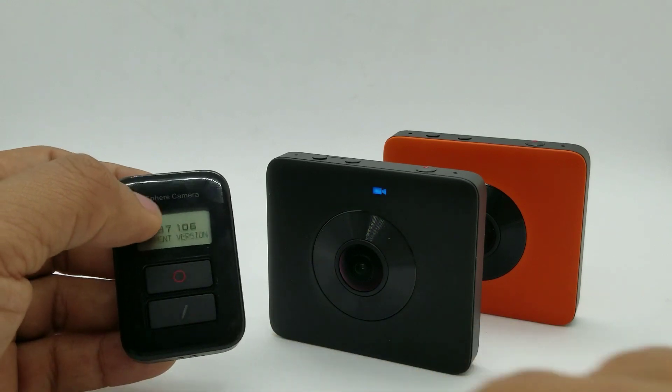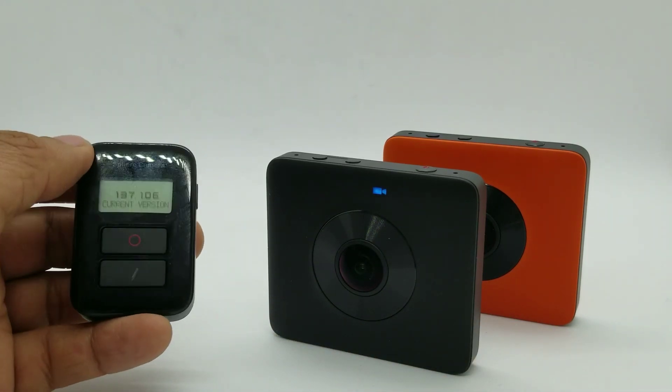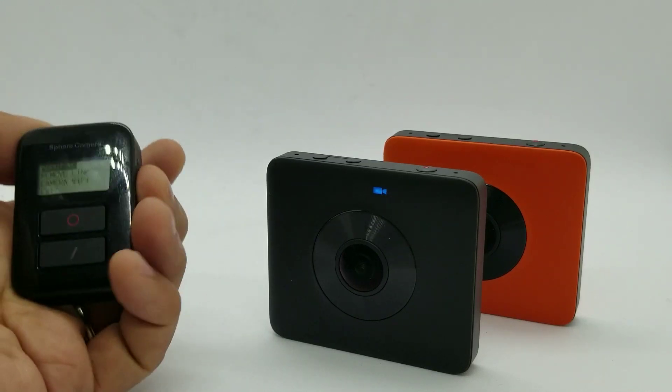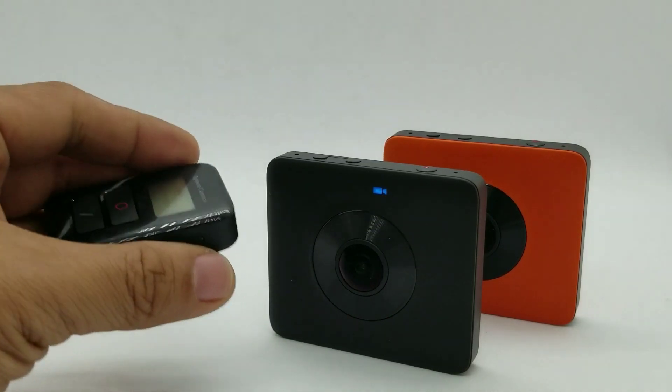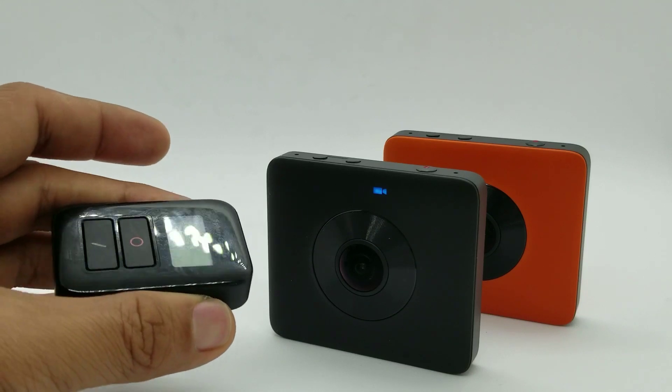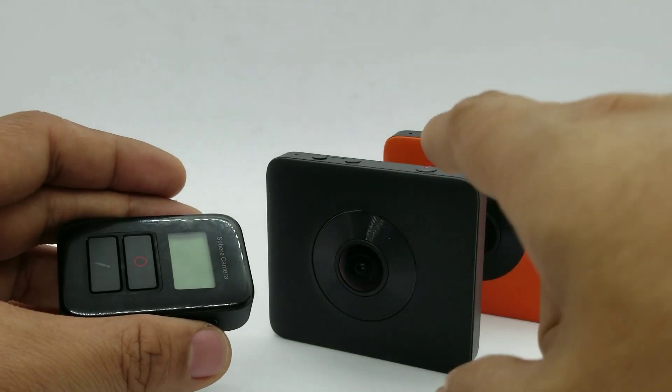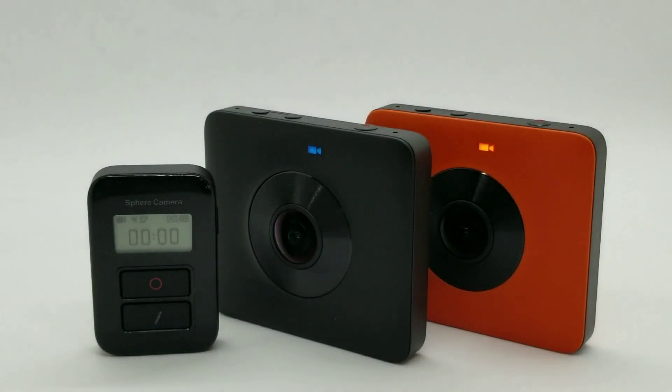You can also turn off the camera remotely by pressing and holding the power button. That turns off both the remote and the camera. Special thanks to Jason Wang for sending me the remote and to Michelle Mendez for showing me how to use it.